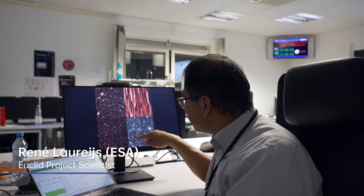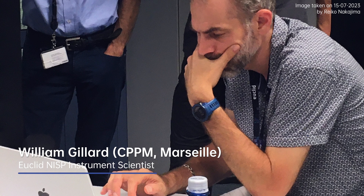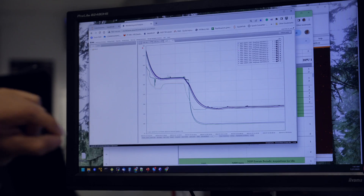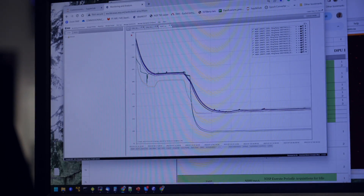Besides the VIS image, we also observe in the infrared, and for that we have an infrared instrument called NISP — the infrared spectrometer and photometer. We turn on the NISP instrument very quickly after the launch of the Euclid satellite, mostly the instrument control unit to monitor the cool down. Once the temperature reaches below 130 Kelvin, we turn on the data processing unit and the focal plane array of the NISP instrument.